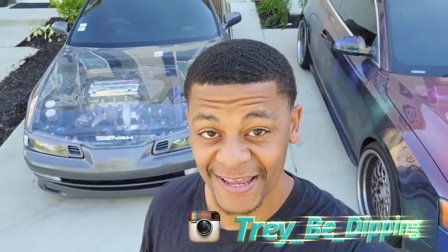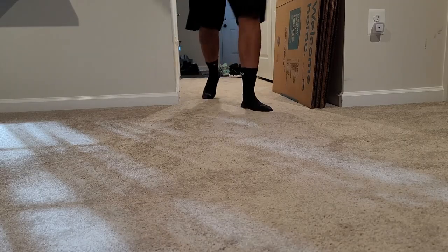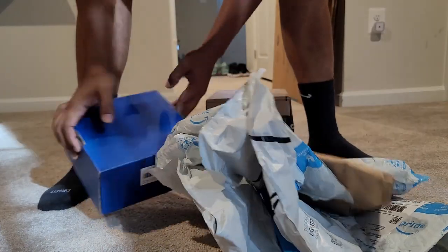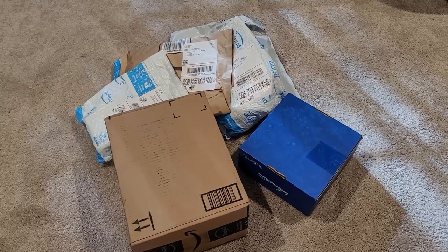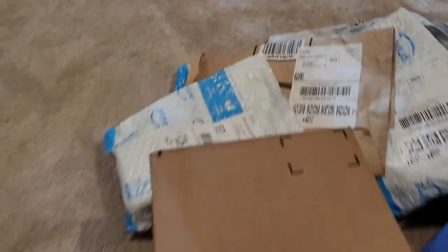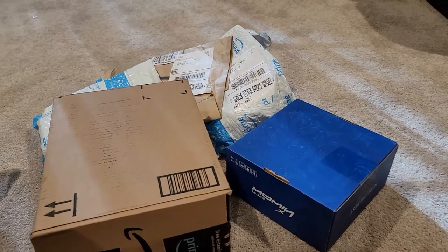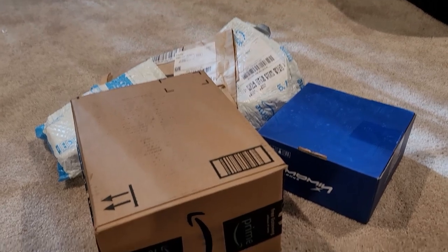What's up y'all, Tray be dipping in the building. Today I have a plethora of packages that came in. You guys saw the title of the video so let's get right into it. Jeff Bezos don't play — when I order my packages they get here in two days or less. It's some stuff, obviously you guys know what one of these packages contains, but we're gonna find out what everything else is.